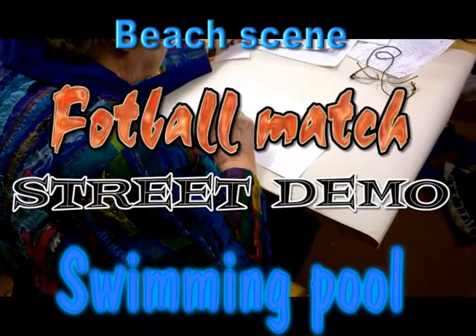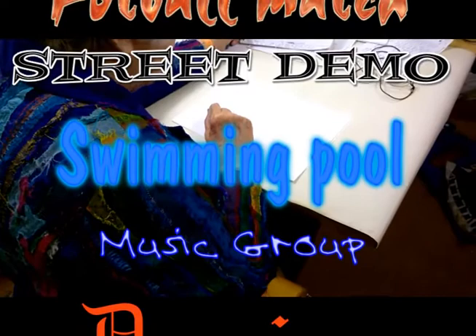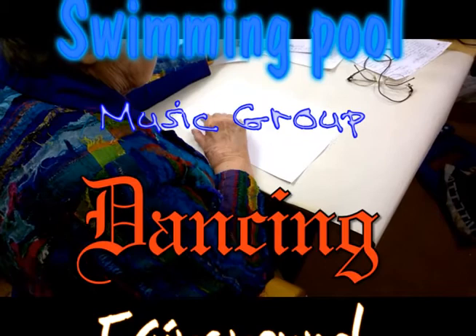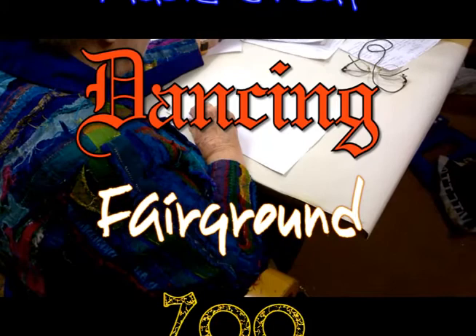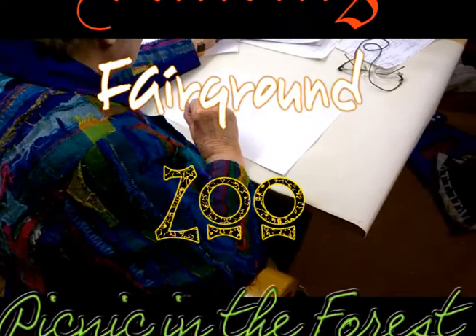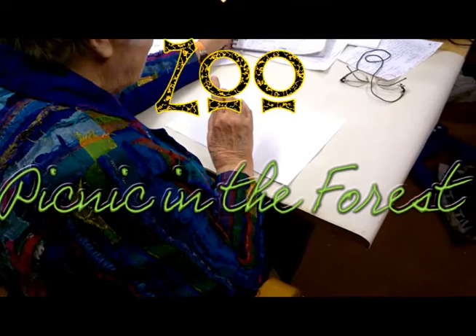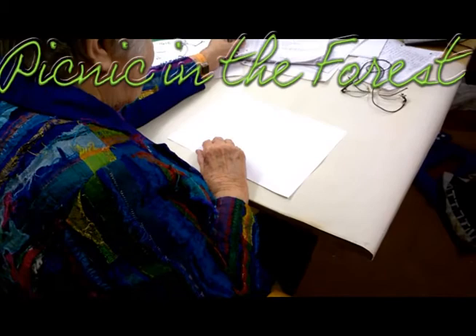You could do a swimming pool with people jumping in and splashing water, or your favourite music group in a concert playing music, or dancing — fun dancing or anything you like. Or a fairground with helter-skelter, roundabouts, and all sorts of things. And you could do a zoo with elephants, rhinoceroses, penguins, flamingos, bush babies, snakes — all sorts of things. But what we want is people doing different things, maybe having a ride on something, or a picnic in the forest with people sitting on the grass eating lovely food, and children playing.